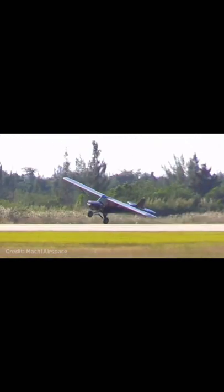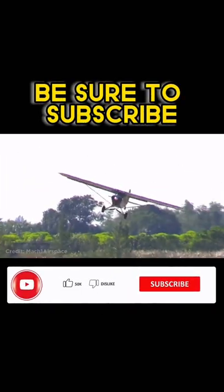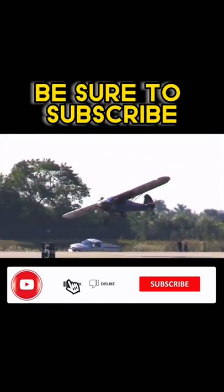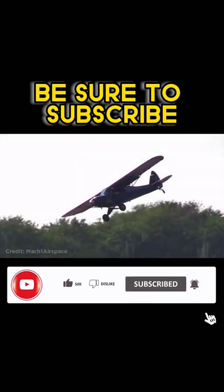Scrape the wing, scrape the other wing. Ground loop that thing — he will ground loop it if he keeps that up. Now look at all the rudder he's putting in there.